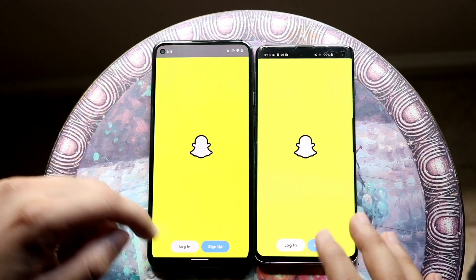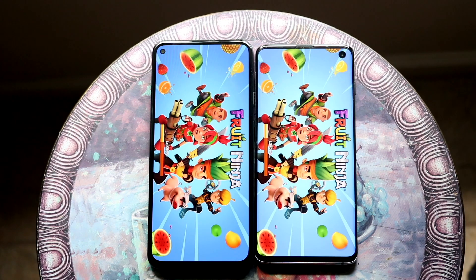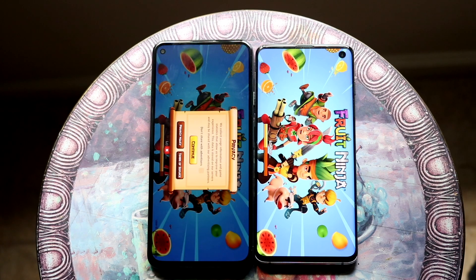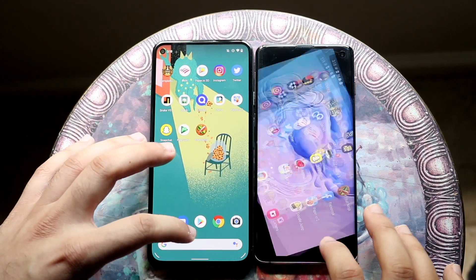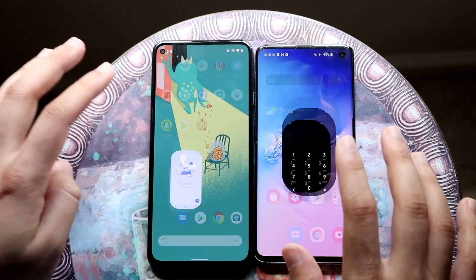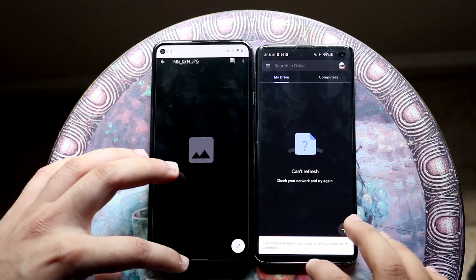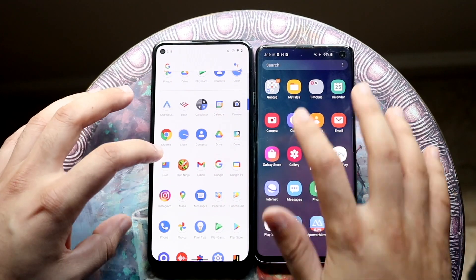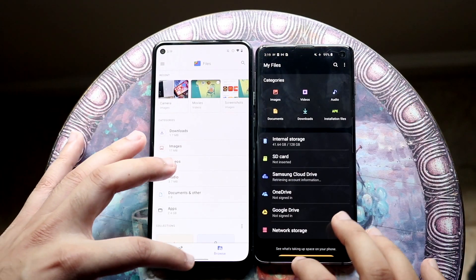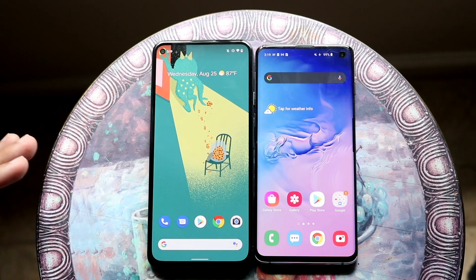On Snapchat, the S10 was a little bit faster. With Fruit Ninja, the Pixel 5a actually showed faster animations. Overall from these app tests, I'm getting the vibe that the S10 is probably the faster phone, which is surprising given the specs. It does seem like the Galaxy S10 is still the faster phone overall, though the Pixel 5a is still very fast. This has me excited about the Pixel 6 and its custom chipset.